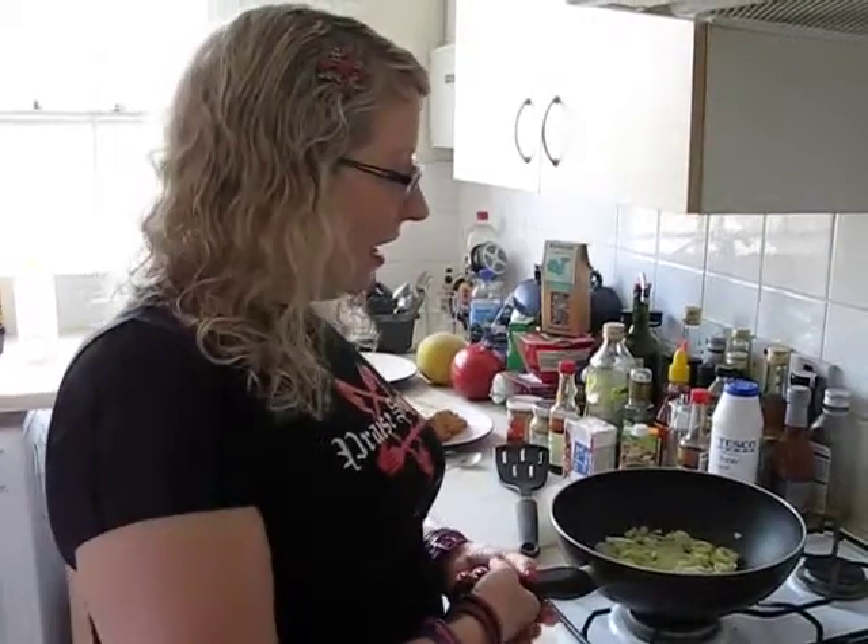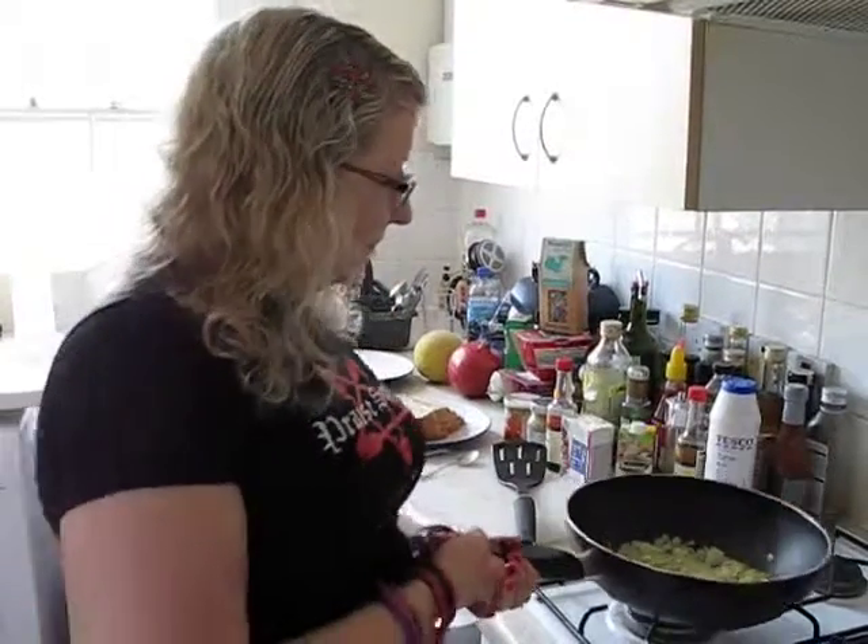Hello, welcome to Rainly Cat's Vegan Kitchen and today we're making scrambled tofu. I've got a large leek frying away in a big glug of olive oil and these are just about done.